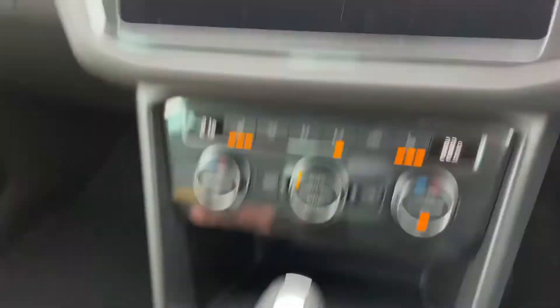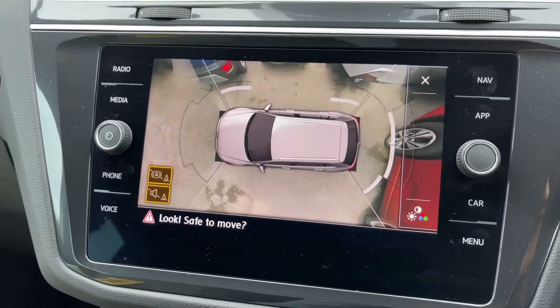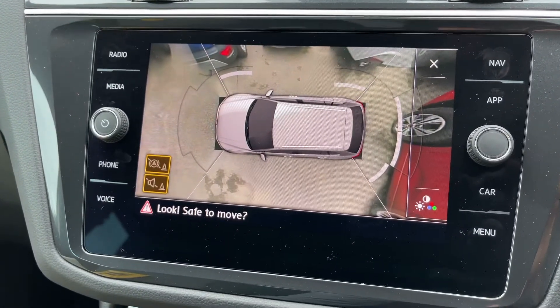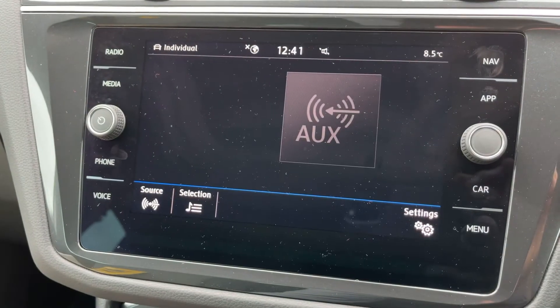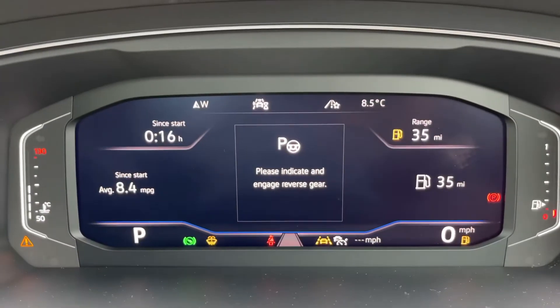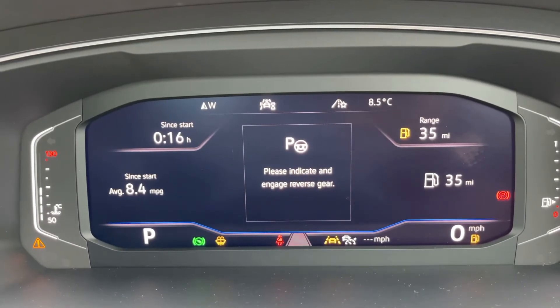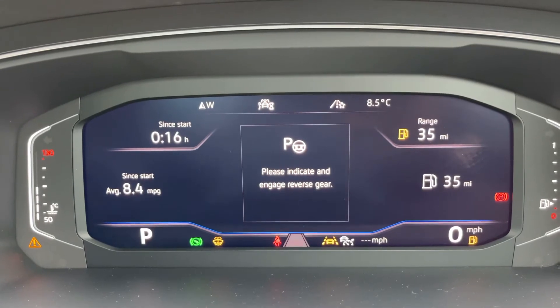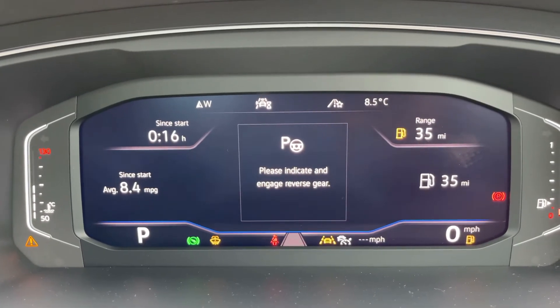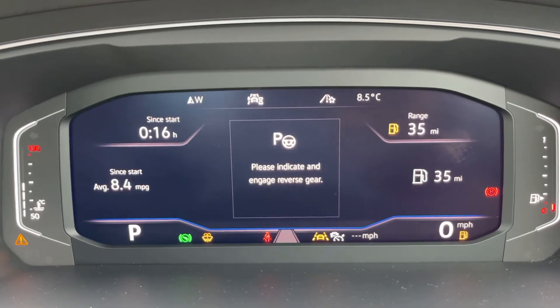These two buttons relate to parking. The first will give you the parking camera — we have a 360 parking camera with a bird's eye view image showing exactly where the car is positioned. If you press the other parking button, it will say please indicate and engage reverse gear: this car is able to park itself autonomously. Just follow the instructions on screen, and we have videos showing that working on our website and YouTube channel.